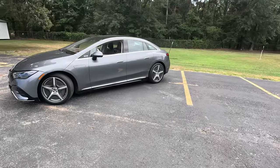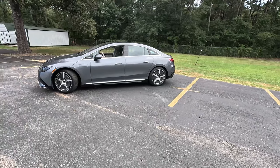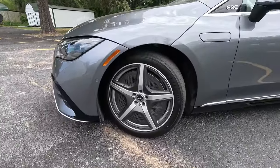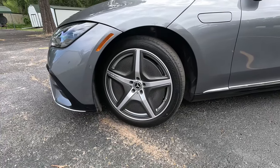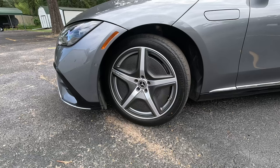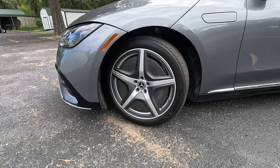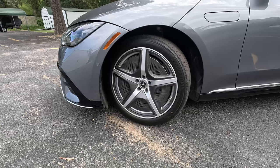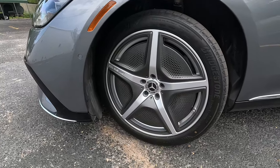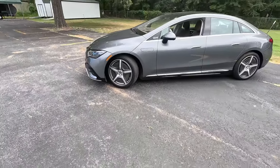Moving around to the side, you can see the similarity in design to the EQS liftback. This one is a proper sedan, so it does get an actual trunk. Up front we get the AMG line wheels — aerodynamic in nature, with that mesh-looking pattern coming out of the five-spoke AMG design. Love it or hate it, they are efficient: we've seen over 300 miles of estimated range on this one. Right now we're seeing very high 200s from that 90.6 kilowatt-hour battery. The wheels are wrapped in Bridgestone Turanza 255/40 on 20-inch rubber.